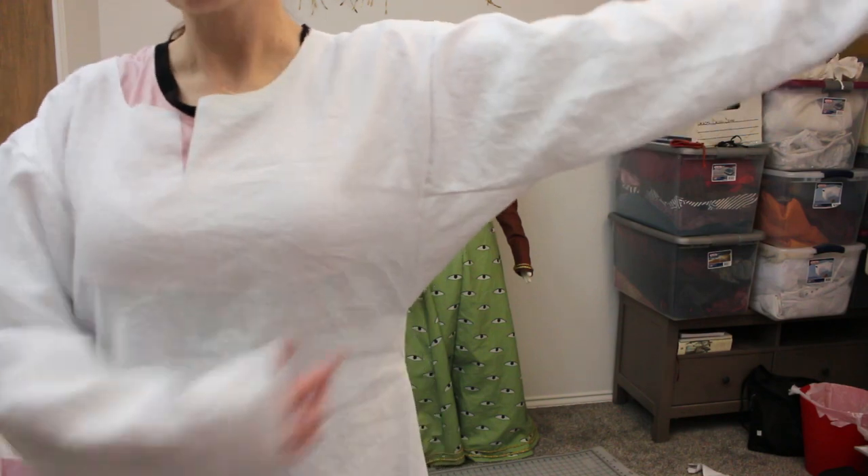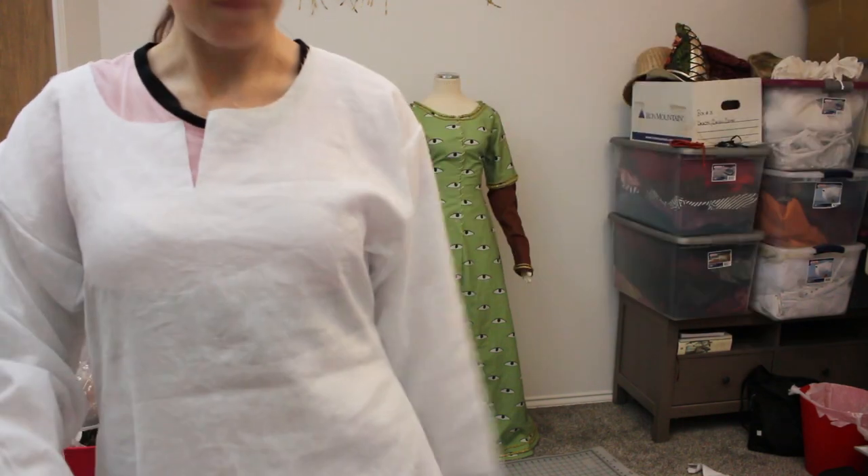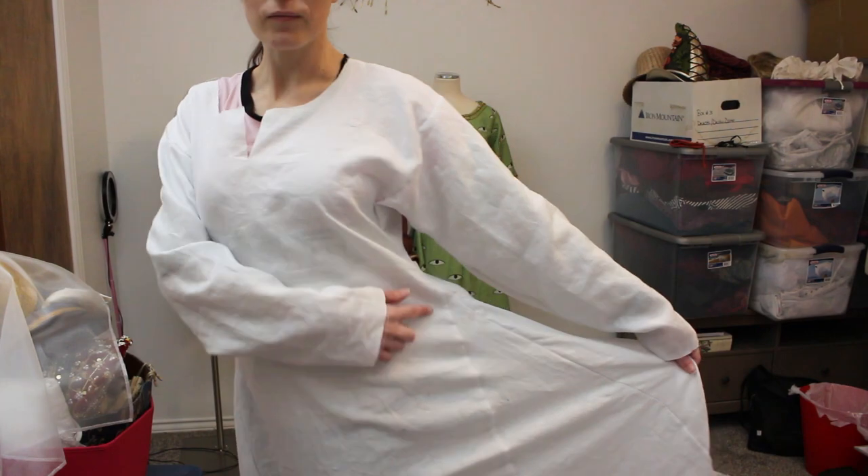Trying it on and it fits great! I really like it. Now it just needs some hemming.